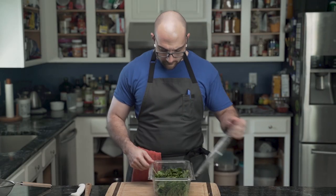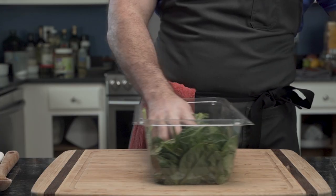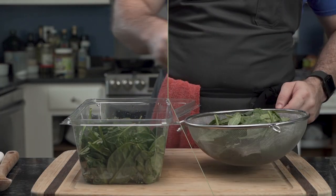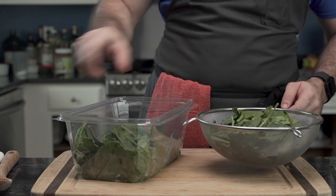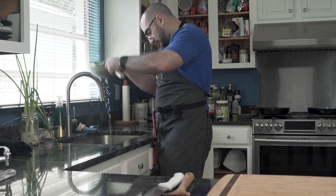Wonder how spinach that's a bit past due and simply won't look pretty in a salad? It means it's time for frittata. He begins by placing a few handfuls of Popeye's favorite food into a strainer, then washes it thoroughly under the tap.